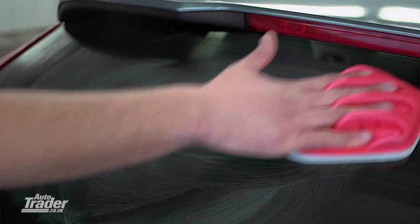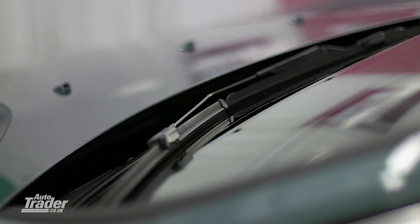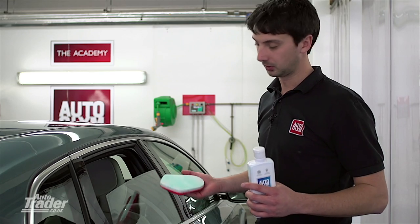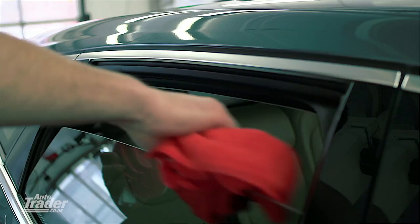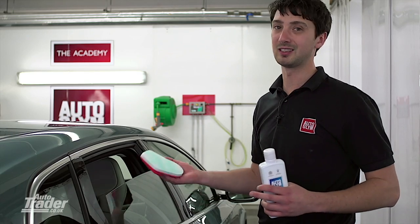Dirty glass is instantly noticeable. By using car glass polish, it quickly cuts through any grime, greasy fingerprints and other dirt on the glass. Here's a quick tip: drop the window down half a crack so you can clean the scum line at the top. If you leave the window up, you're not going to get it and it's still going to be visible.